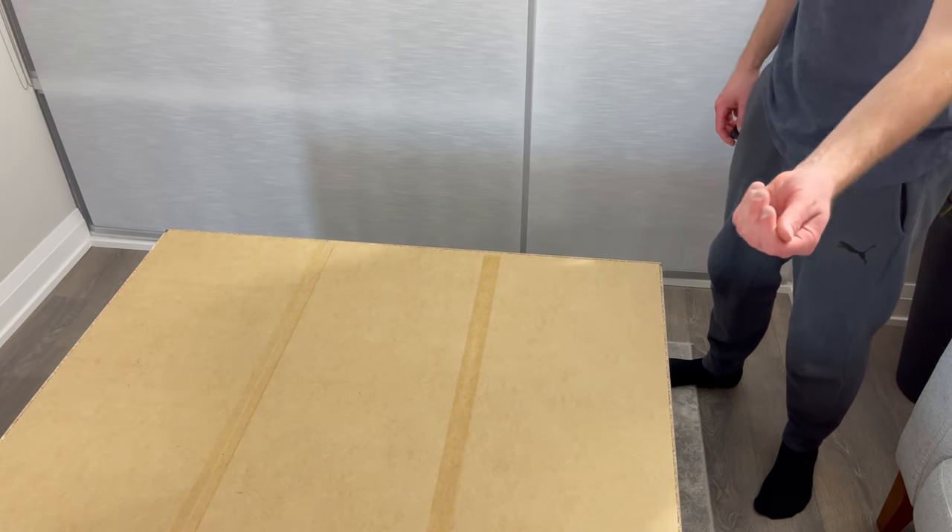But now you should have a fully assembled Brimnes three-door wardrobe from IKEA. Hopefully this tutorial helped you out.